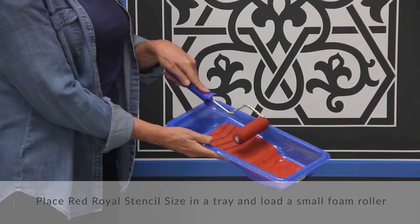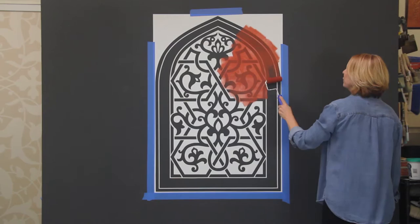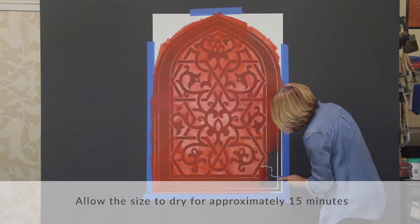Place red royal stencil size in a tray and load a small foam roller. Roll off excess size in the tray or on a piece of heavy paper or paper towels. Roll a thin, even coat of red royal stencil size overall.